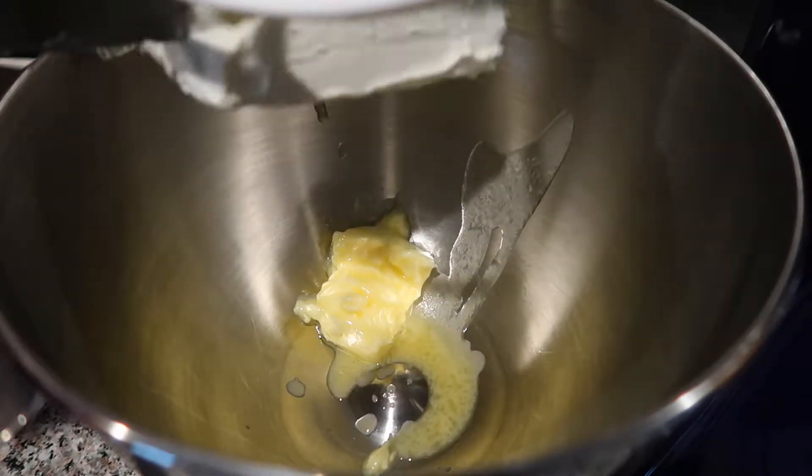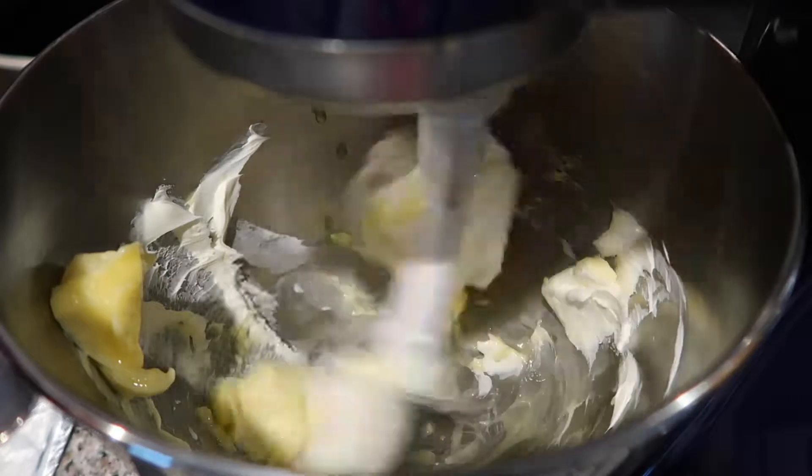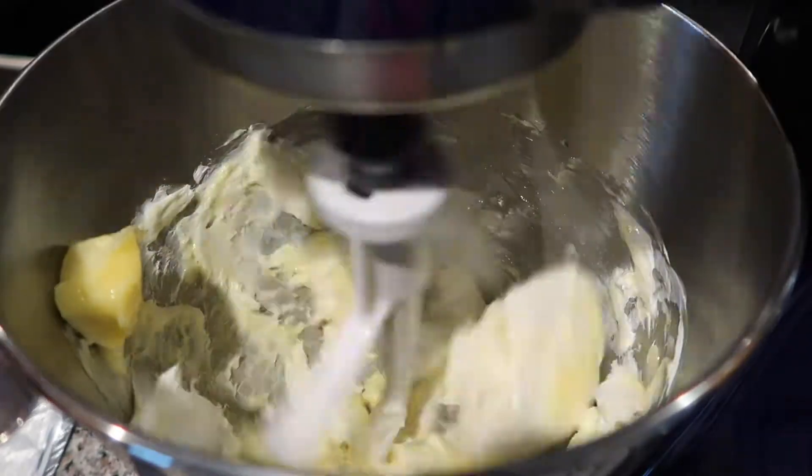Then to my stand mixer I'm going to add four tablespoons of softened butter and eight ounces of softened cream cheese, and I'm going to beat these together until they're nice and combined and fluffy.